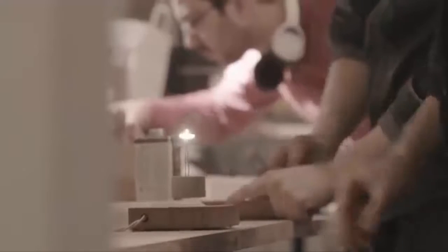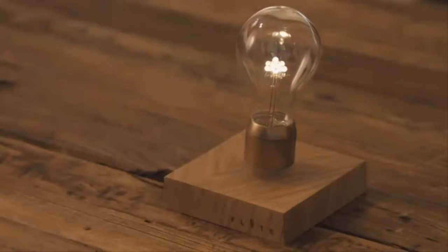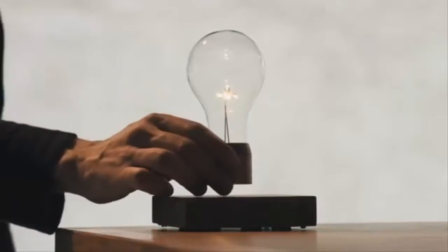We crafted the base from sustainably sourced oak, ash, and walnut. Just tap the surface of your Flight to turn it on or off. When you're not using your bulb, wireless power is good for other things, like charging your phone. We would love for you to experience Flight — back our project today and be the first to get your hands on Flight.